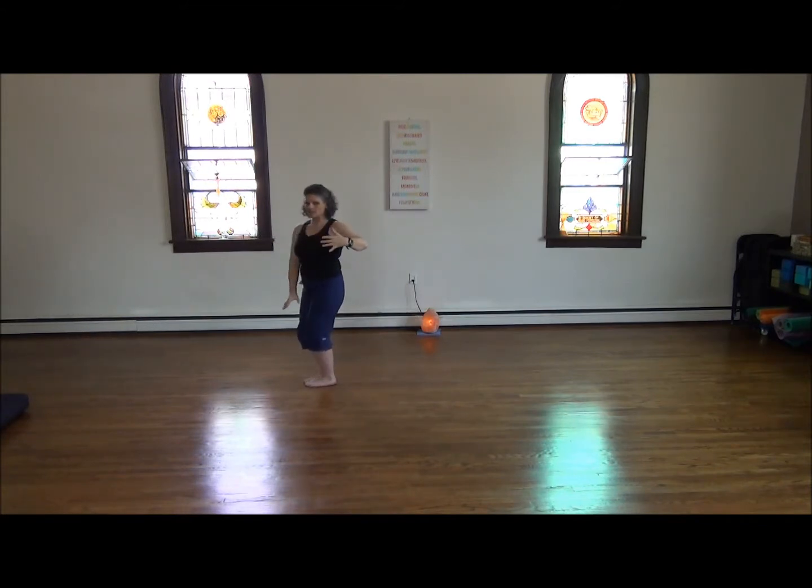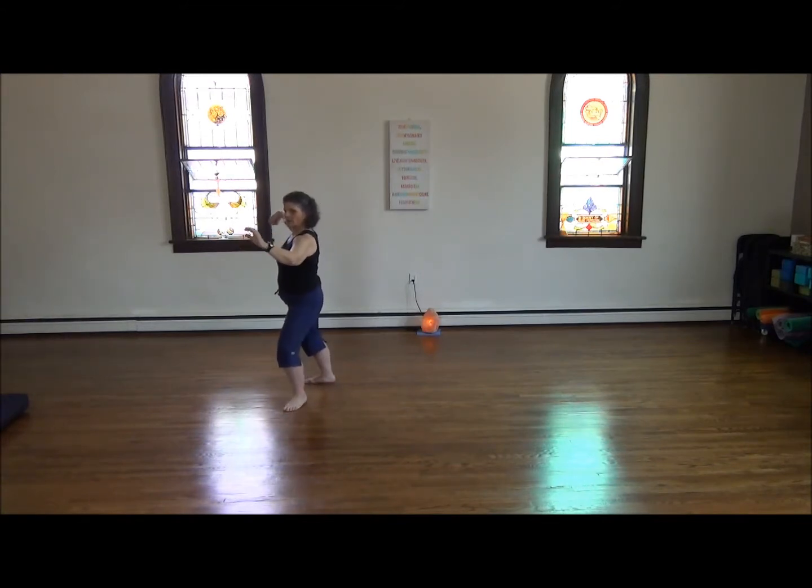Now switching hands and beginning to transition into our second single whip. Right hand hooks, left foot T-step, left arm forward. Step onto your left leg and press. Empty step change, right foot steps halfway to the left foot. Palms turn up. Now turning to the left, left hand stays low, right hand brushes by your cheek for high pat on horse.